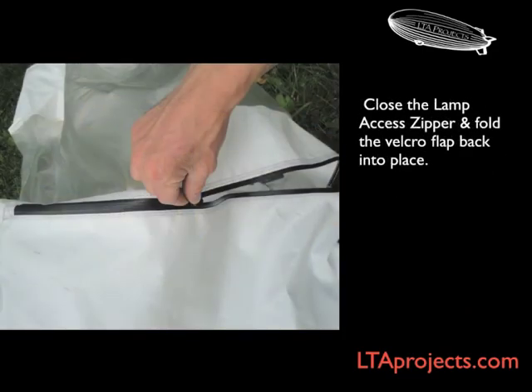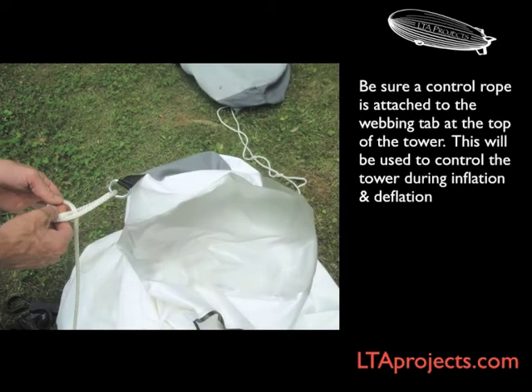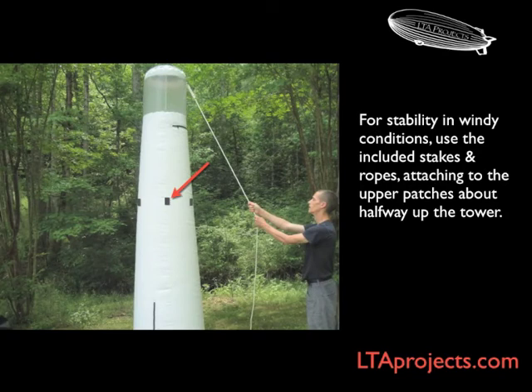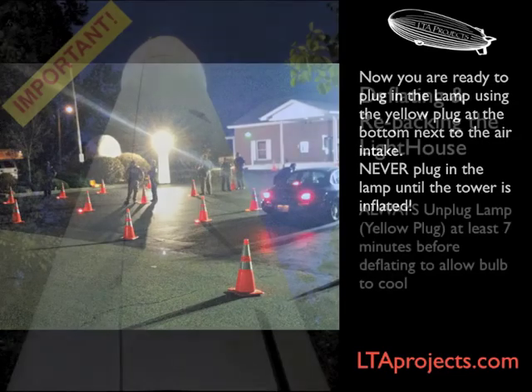Once you're finished, zip up the zipper and close the flap over the zipper. Now you can close the large zipper at the base. Attach your control rope at the top. While standing close to the base, hold onto the control rope and plug in the black cord. Do not plug in the light yet. The tower will quickly inflate — hold back on the guide rope in order to control the rise of the balloon. If it's windy or for long-term deployments, use stakes with your stake down ropes attached to the tabs at the side of the balloon. Now plug in the yellow plug and your light will warm up in about three to four minutes.